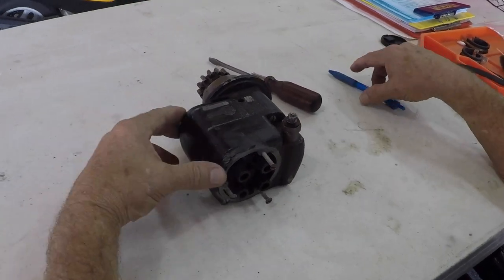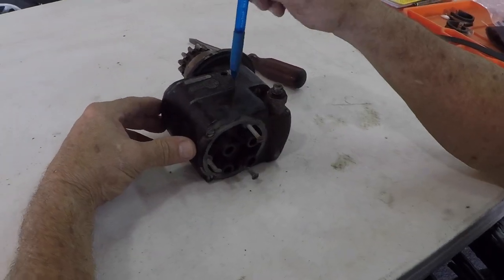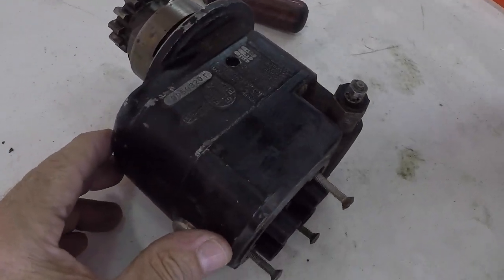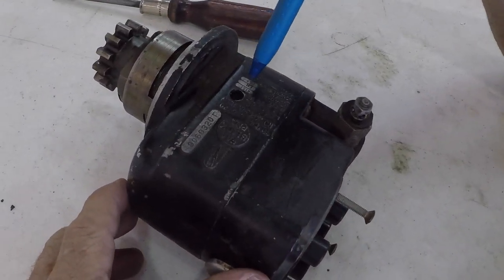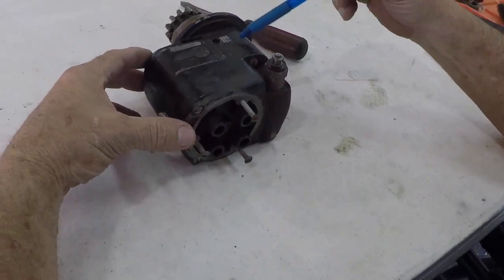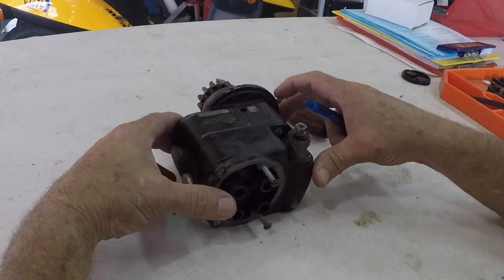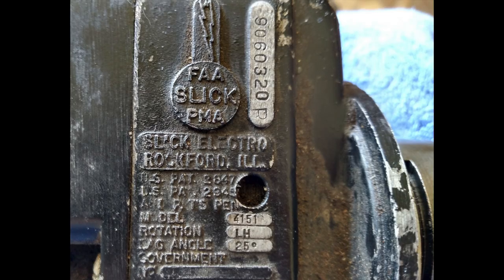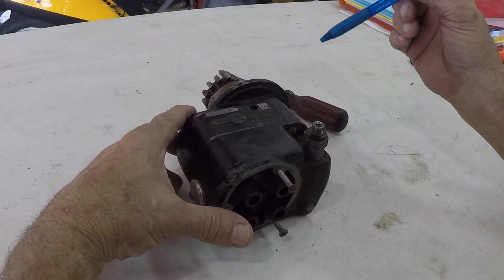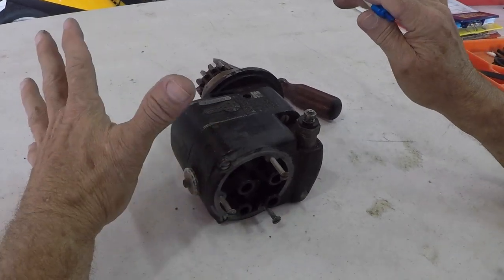Good morning ladies and gentlemen, welcome to Grum Apollot YouTube channel. Today we're going to look at a mag made by Slick. This is an older mag, it's a 4151 — you'll see that because I've already taken a picture of this and we're going to expand it so you'll see it in the video. The data tag is a lot different than mags today, so this is a very old mag.